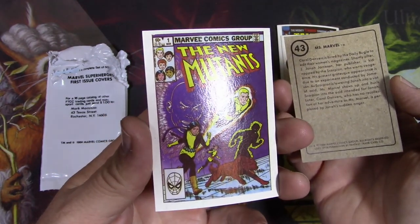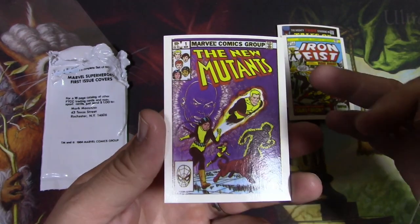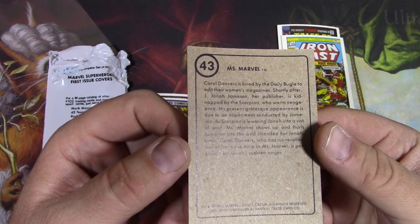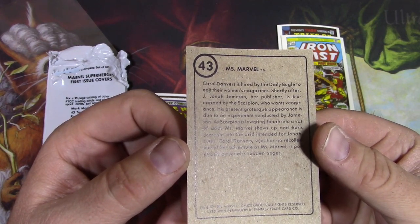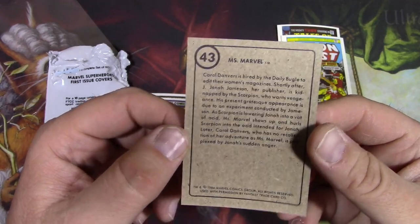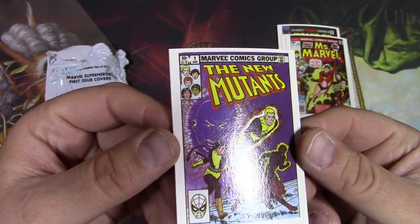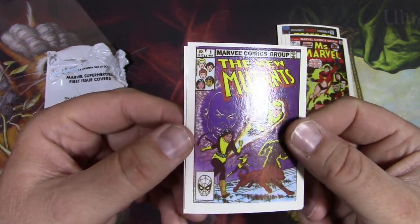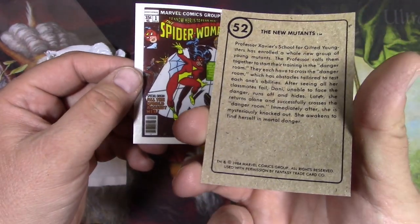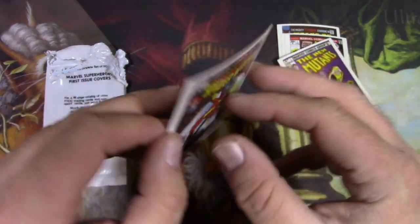Here we go, Miss Marvel number one. Let's see what we got next — the New Mutants. Is that a first appearance? They actually first appeared in the graphic novel, so this is not technically the first appearance. Carol Danvers is hired by the Daily Bugle to edit their women's magazine — yeah, relegated to sexism back in the 70s, just how it goes. The New Mutants — pretty classic. And our last one — hey, Spider-Woman number one!